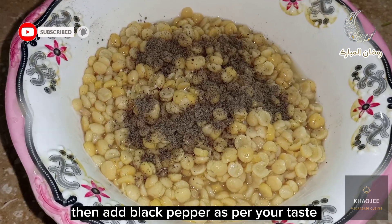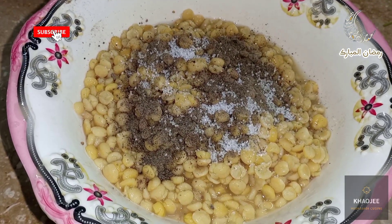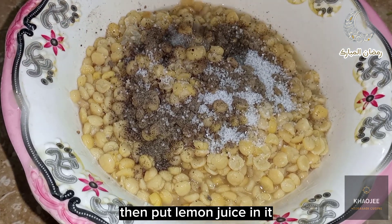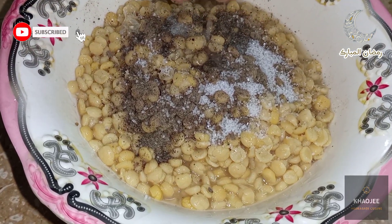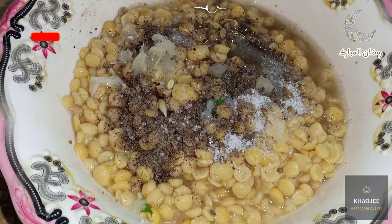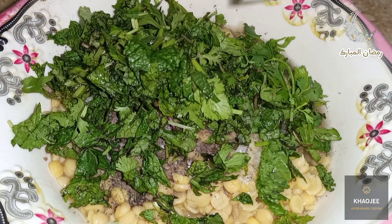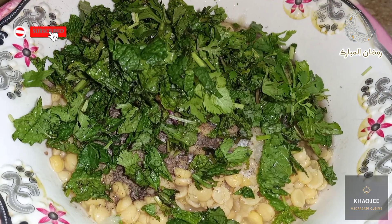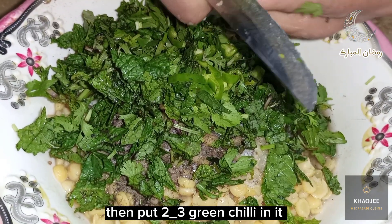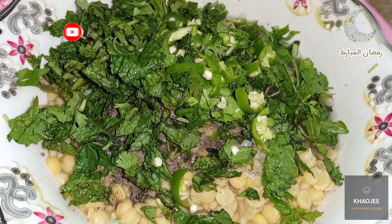Then add black pepper as per your taste, and salt as per your taste. Then put lemon juice in it. Then put fresh coriander and fresh mint leaves in it. Then put 2-3 green chilies in it. Then mix it well.